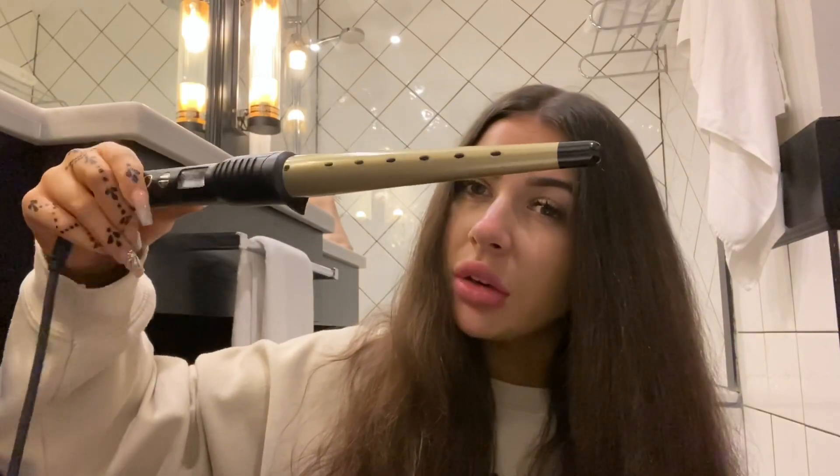This is the curling wand I'm going to be using. It is a Fabulous Smooth Vibrancy curling wand and I just got this in Superdrug. It's a 25 to 13 millimeter barrel and that's kind of how it creates the corkscrew curls. I actually picked this up by mistake because my normal curlers broke, but I really like the way the curls turn out because they give this natural curl vibe which is really nice.